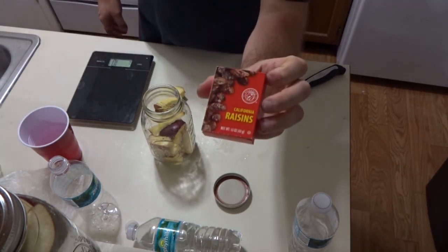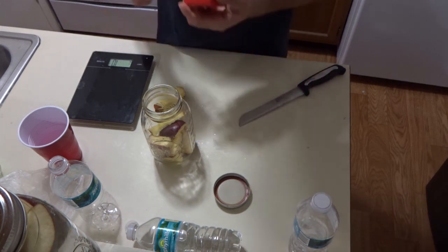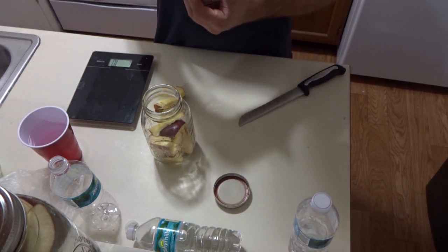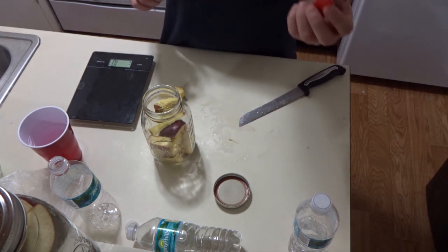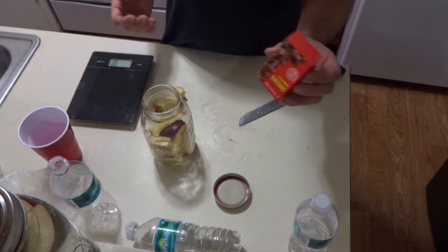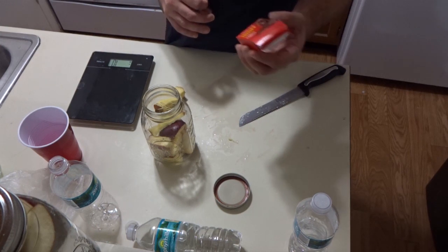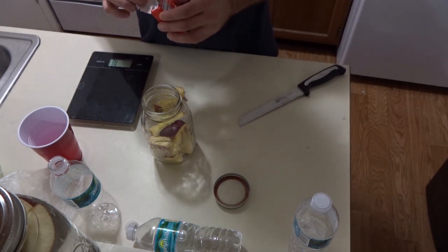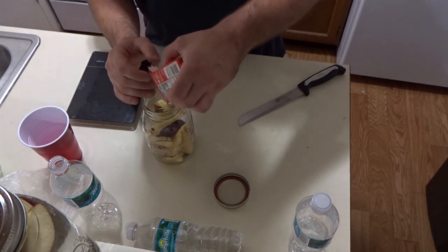I'm also going to throw in a pack of raisins — this comes to about 40 grams, it says 43 grams on the package, good until December 10th 2023. At the pizzeria somebody accidentally ordered a case of these, so I've probably got 50 pounds of raisins in my pantry. Trying to make use of them — I'm going to throw these 40 grams in.